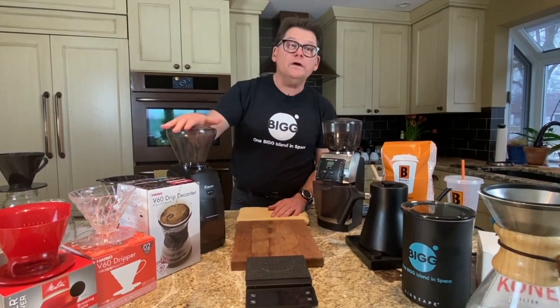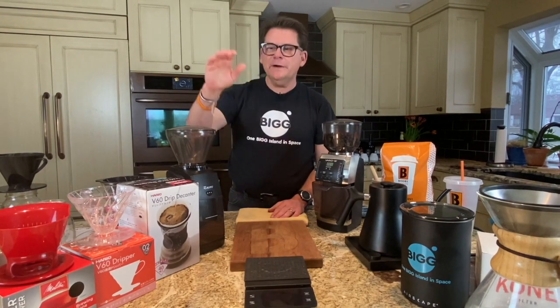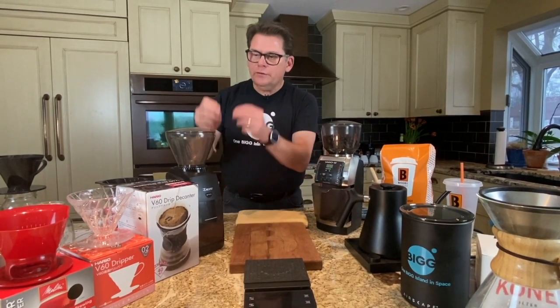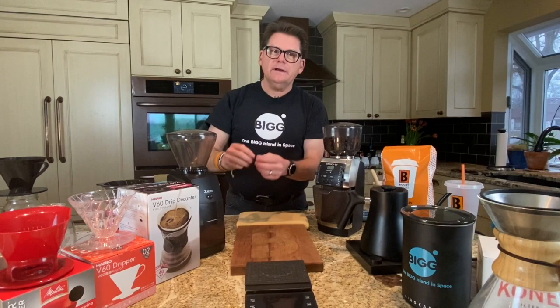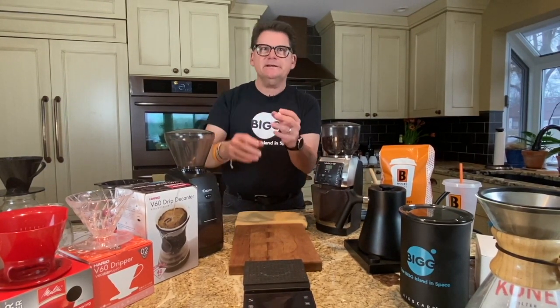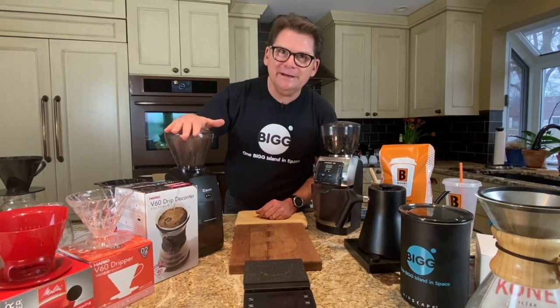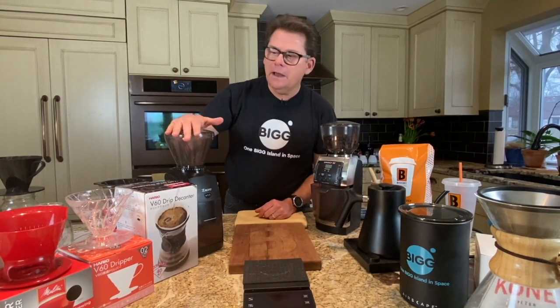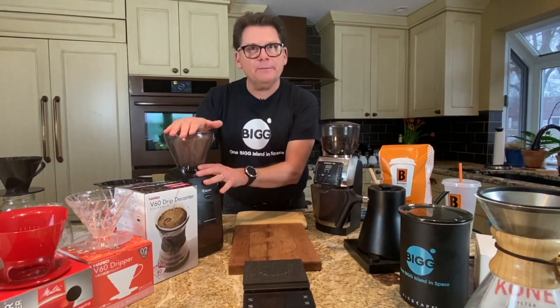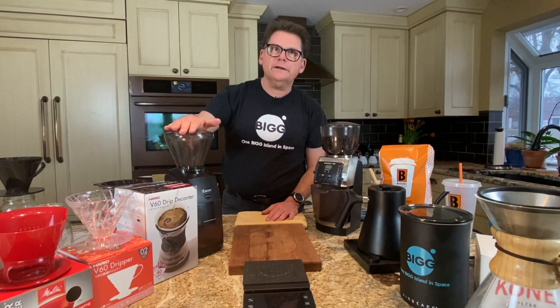When I say a quality grinder, one of the things I'm talking about is the consistency of the grind. These conical burr grinders grind the coffee evenly, so there are not small pieces and big pieces leading to over-extraction and under-extraction at the same time — it's a very even chop of coffee. The other thing is it won't heat up the coffee while it's grinding it. That's what's in a quality grinder.